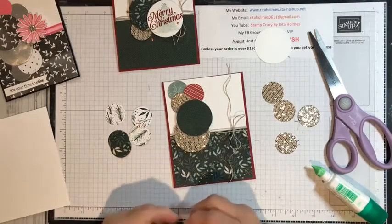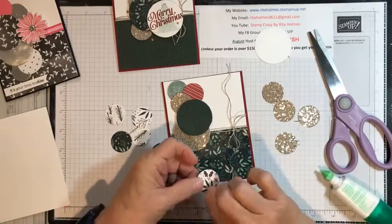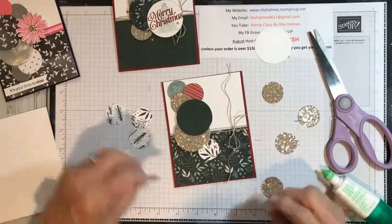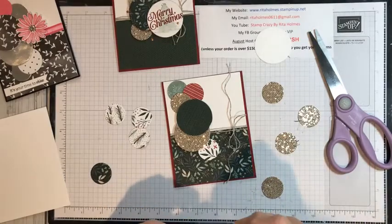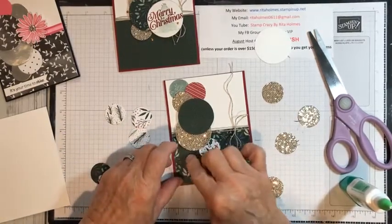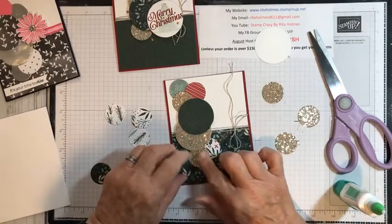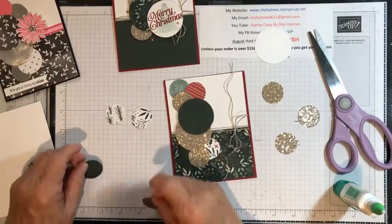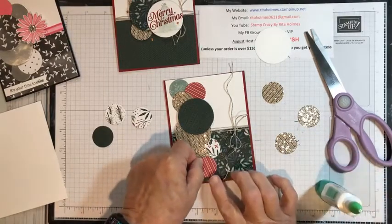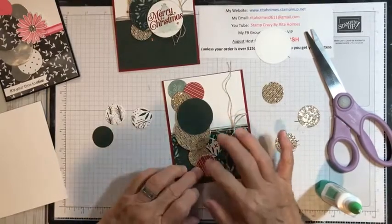Now we're going to come down here — I think I'm going to put a white one with some white over here, and I think I'll put a green right in here. You have to put your finger down on it to kind of hold it for a second. Then here's a red one — we're going to take this red one and put it down here. So there's my circles on my card — whoops, didn't hold my finger quite long enough!